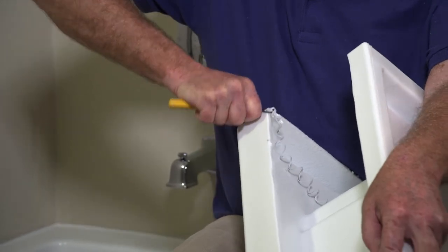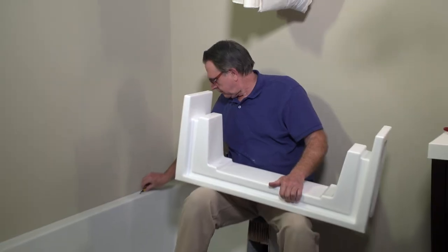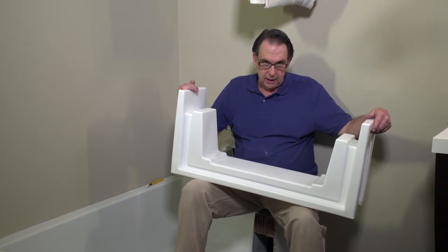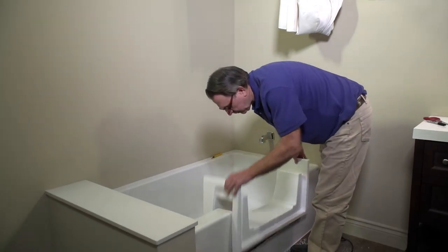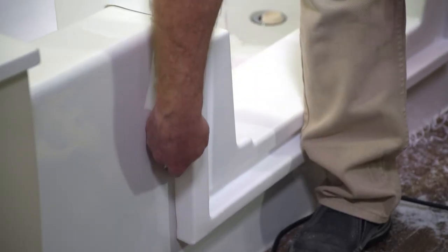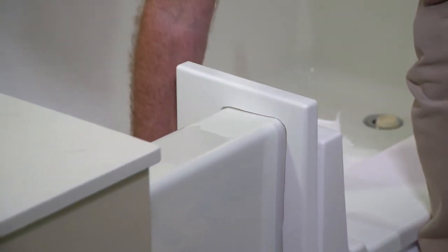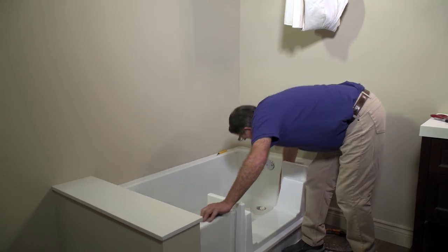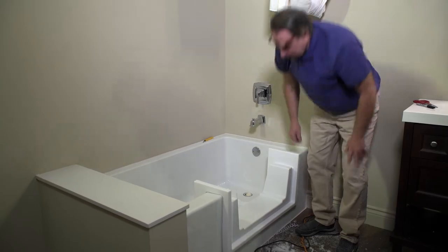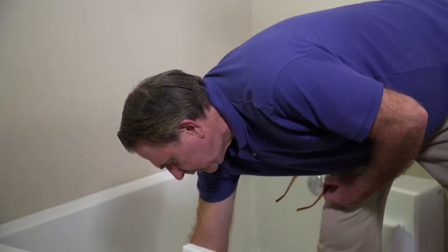After using the jigsaw, we recommend using a deburring tool to remove the rough edges created by the jigsaw. With the insert trimmed, it's now time to do the test fit. In order to ensure proper adhesive contact and distribution, we recommend having a gap not less than 1/16 inch and no greater than 3/16 inch. Check around the edge for clearance, and we recommend that you use a mechanics mirror to check the underside.